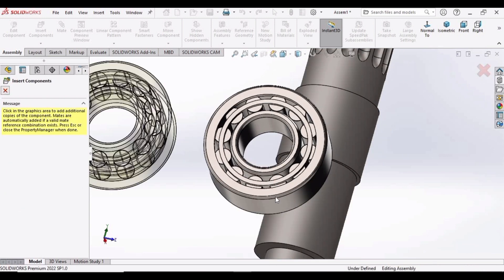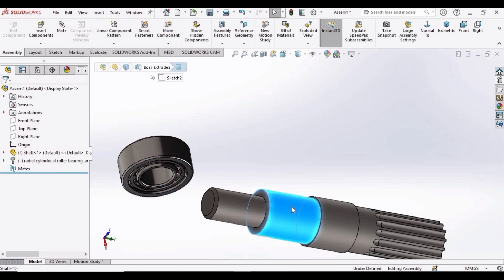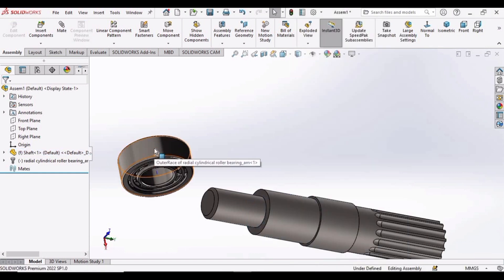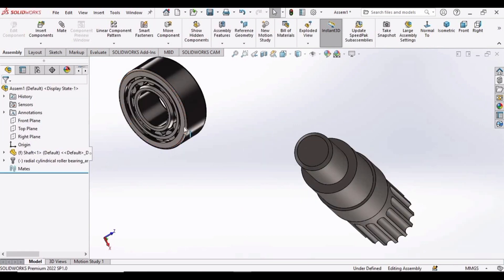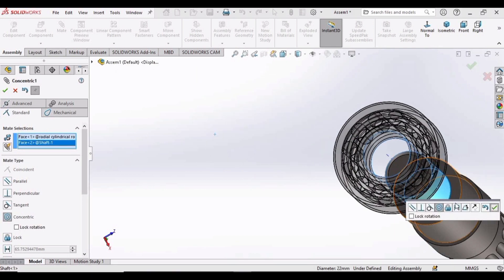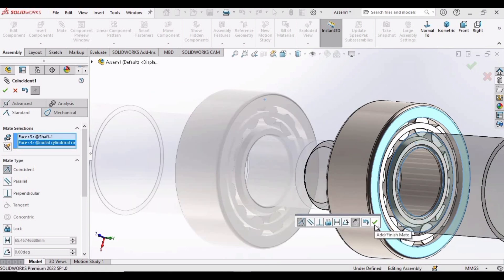We only need one bearing, so close that. Move this bearing into position. Right-click on the shaft — it should be appearing as Float. Right-click on the bearing — it should be appearing as Fixed. Now rotate this bearing to assemble it on the shaft. Select Mate, select the inner bore of the bearing and the outer diameter of the shaft and check this box. Then select this side of the shaft and this side of the bearing and check this box.